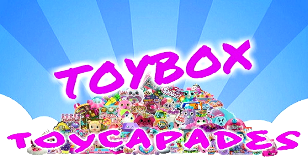Hi Toy Capaders! Have you become a member of the Toy Capade Squad yet? Click that red subscribe button and you can be an official Toy Capader. Don't forget to ding the bell and give it a big thumbs up! Follow us on Instagram for bloopers, sneak peeks, behind the scenes, and more! Thanks for watching!